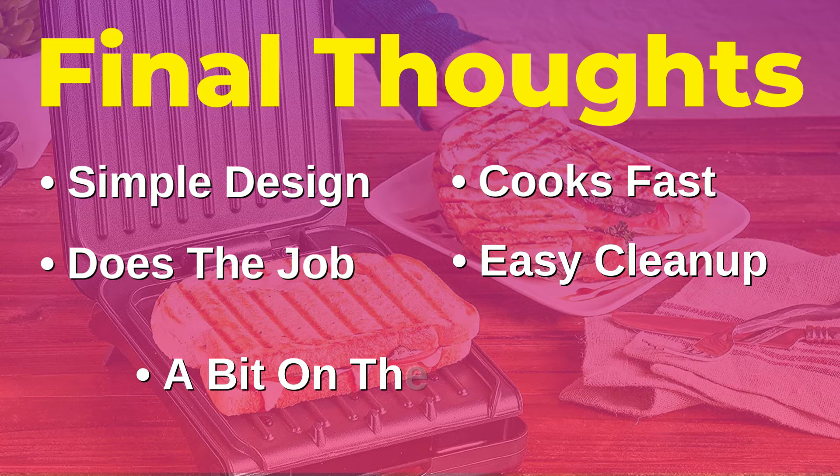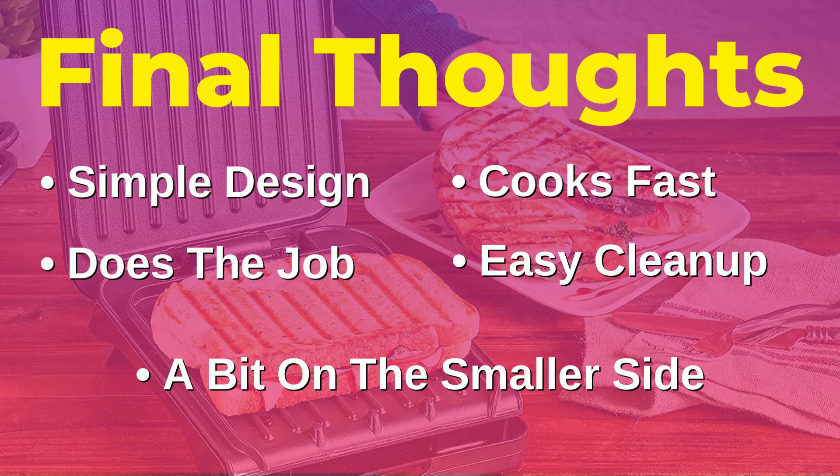Now moving on to my one and only negative point, just for some constructive criticism, and that's the size of the unit itself. If you need a rather large cooking area or if you have a very large family, perhaps this isn't for you. You're only going to be able to get a couple of smaller steaks or a couple of smaller sandwiches on this thing. But otherwise I would say this is an absolutely perfect little unit.